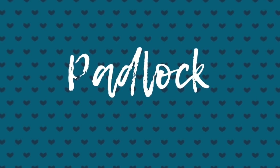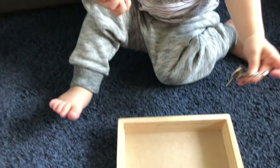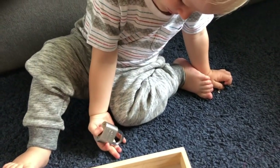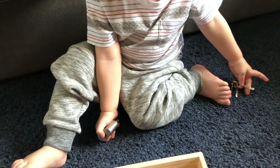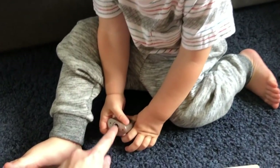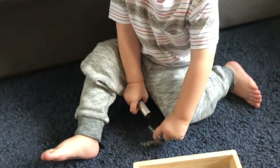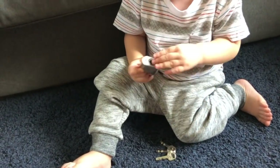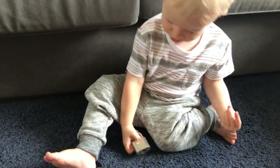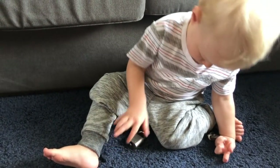For our final activity we're going to work with a love padlock, like you might see in Paris on one of their bridges. Putting a key into a lock develops your child's pincer grip and fine motor skills. If you have an older child you could provide a range of different keys and locks where they have to find the right key to fit, but Oscar at 18 months old is just learning this skill, so all three keys on his ring fit the lock.